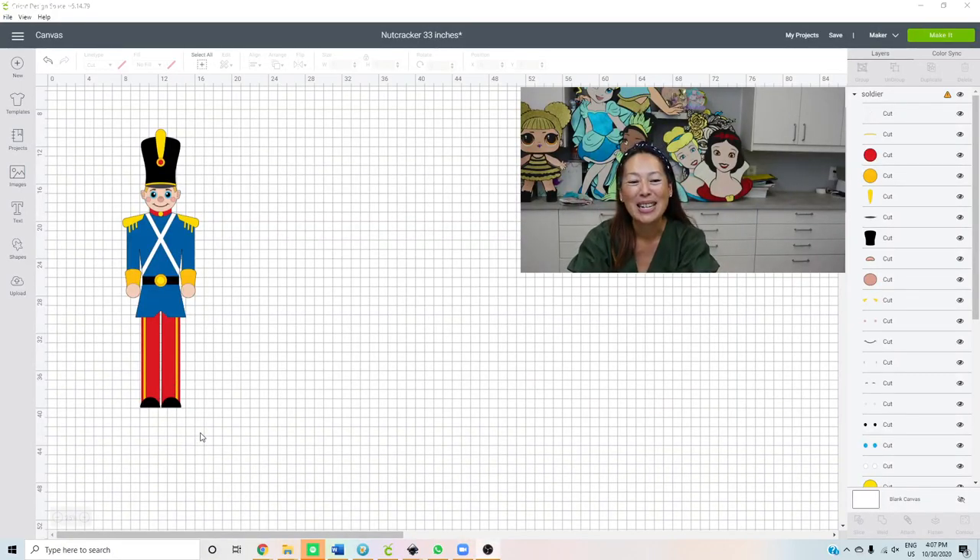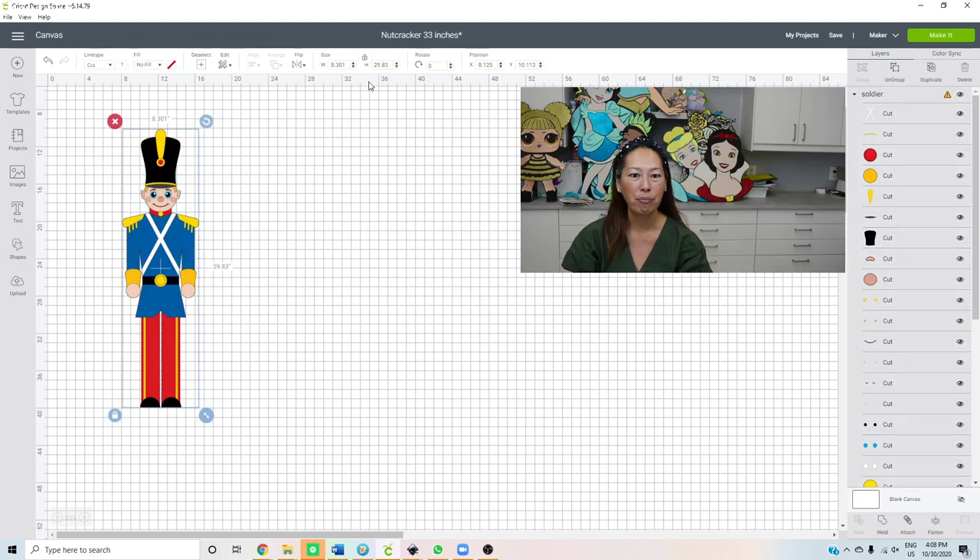Hi, it's Anne from the Useless Crafter. I'm still doing a lot of Christmas decoration and I've been wanting to do this nutcracker for a long time. I like this image because we can make him really big — I know that because he's broken up into sections. The longest piece will be his legs, about 11 inches, so I can cut it on 12 by 12 cardstock without any seams. Eleven plus eleven plus eleven — he could be about 33 inches without any seams.